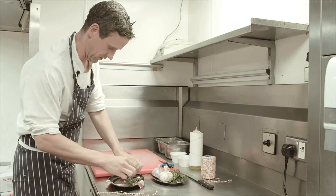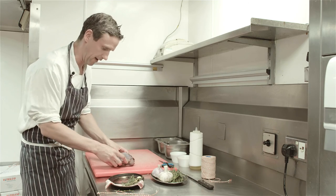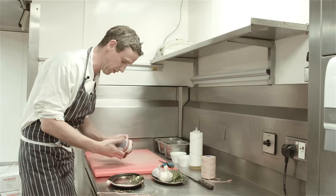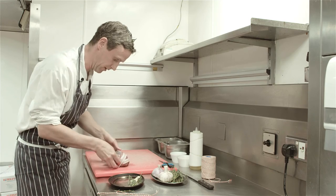So just take the grouse, a sprig of thyme, a little half clove of garlic into the cavity. Then we've got some streaky bacon that we wrap around the breast, just to protect it a little bit when we roast it in the oven — to try and keep it nice and moist.